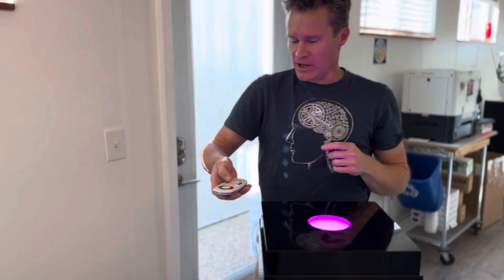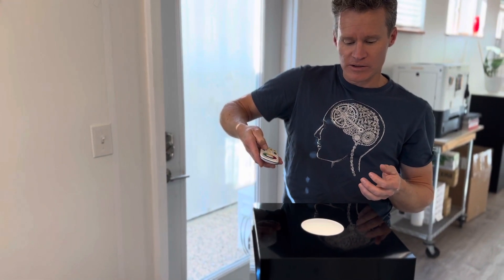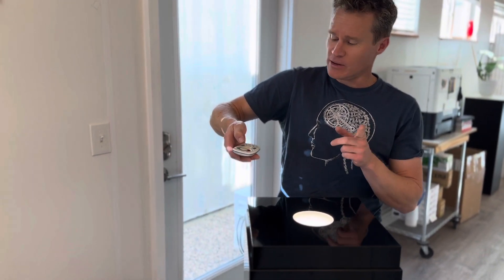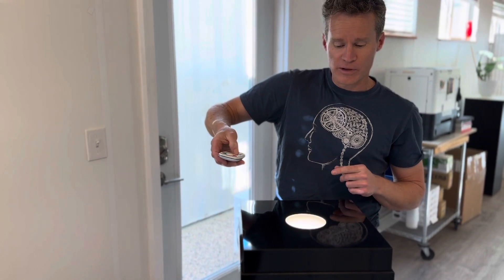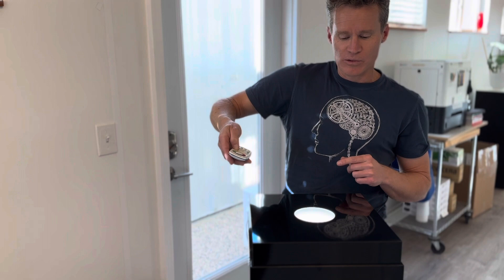Of course you can run these just at white. You can control the brightness with the remote control. You can also control the warmth of the white light, so you can go from a nice warm to a nice cool white.